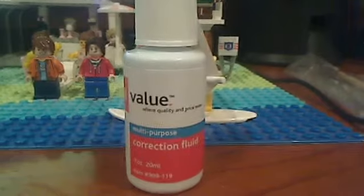It's the craziest thing in the world. I also use correction fluid, which is also known as white-out — pretty good, I use it a lot.